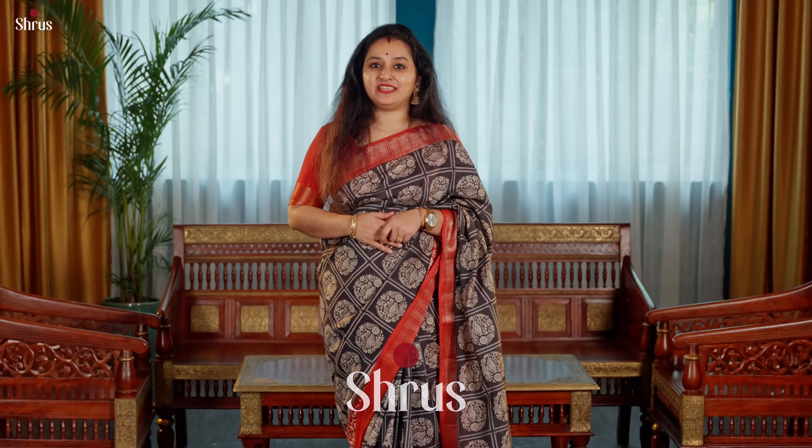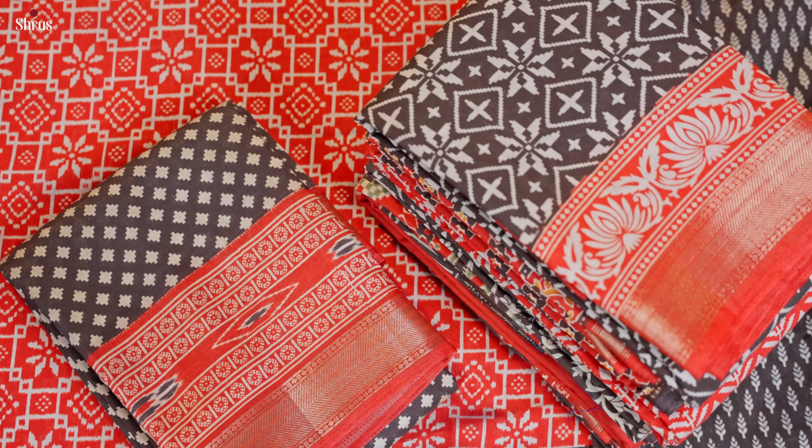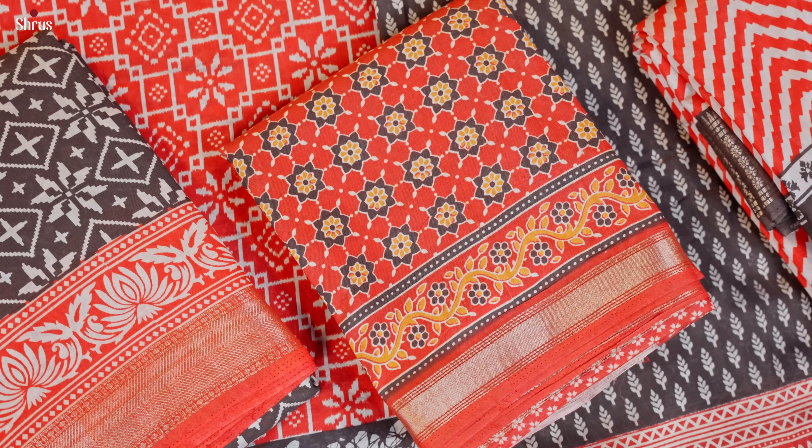Namaskaram and welcome to Shrooth. In today's video we have these gorgeous art modal sarees in black and red combination. The whole body of these art modals will have nice prints — block printed and screen printed patterns very similar to what I am wearing. With nice contrast borders it will be either in black or in red. Let's see the designs one by one.